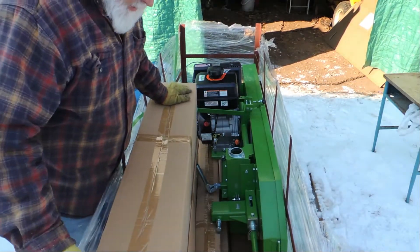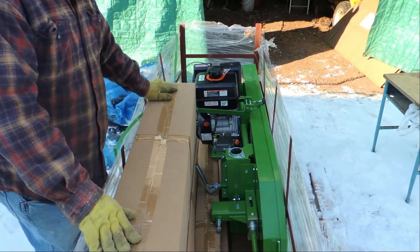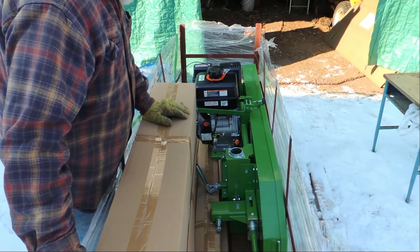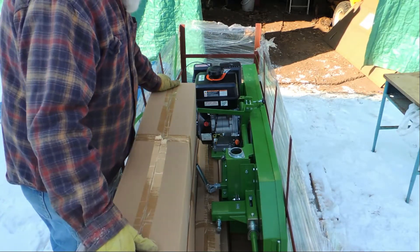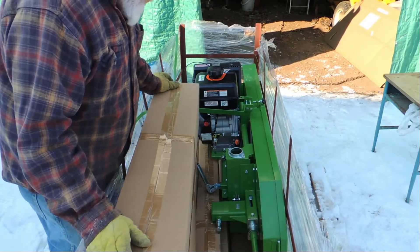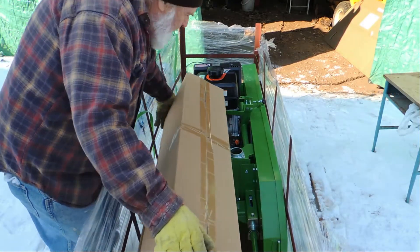Pretty nice frame in there. I saw on YouTube somebody made a work table out of one of these by tipping it upside down — make something good out of it. These are pretty heavy boxes.